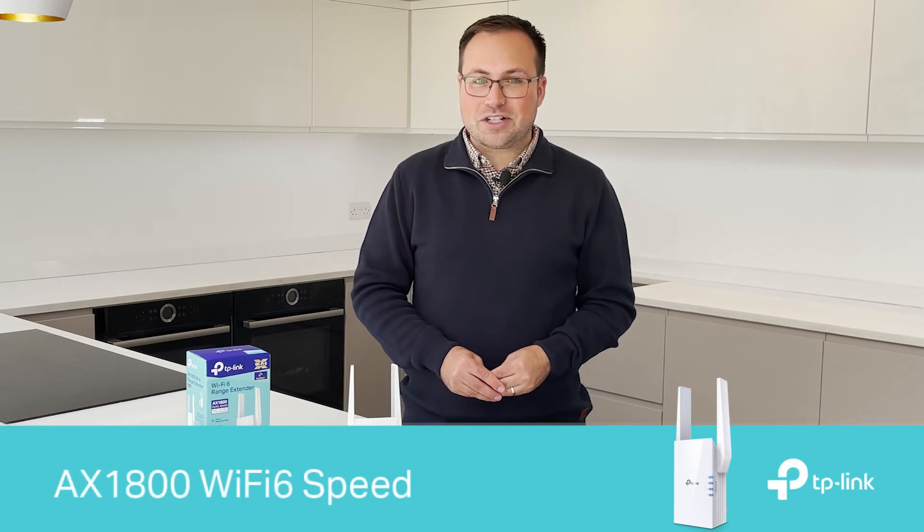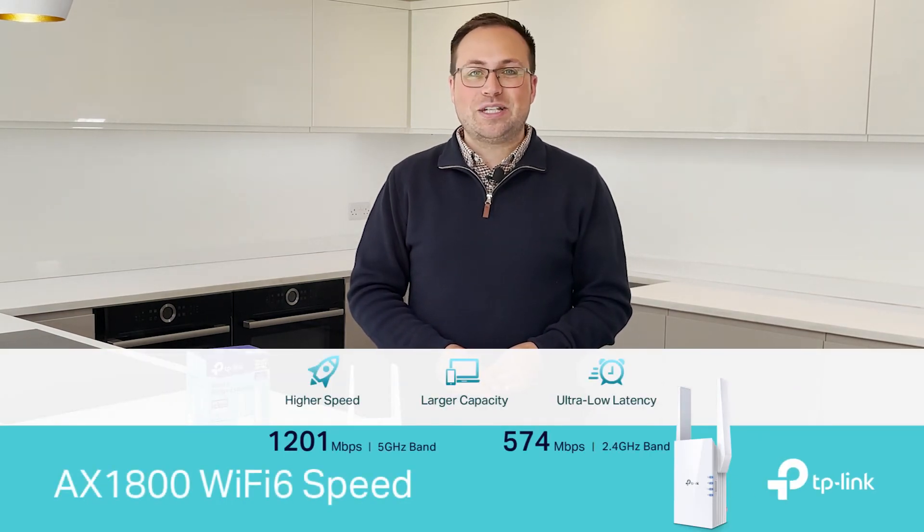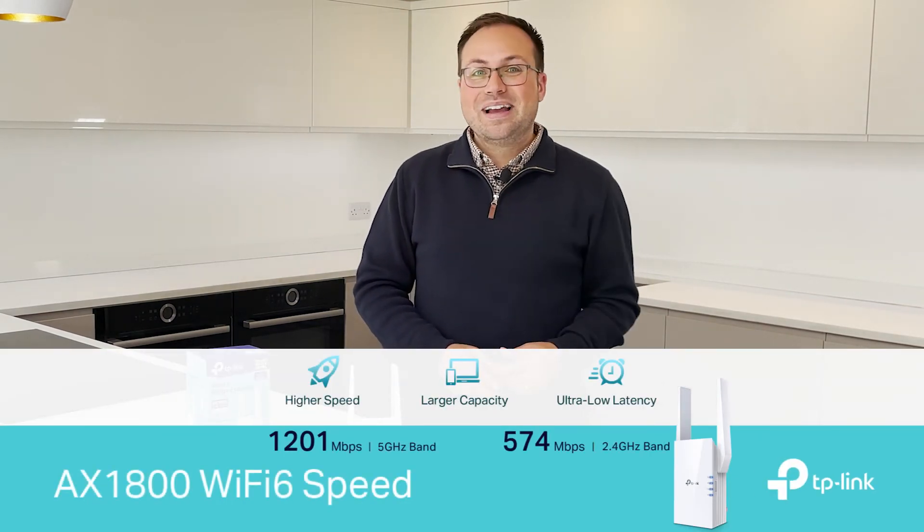It's time to give yourself the coverage you deserve and with the latest Wi-Fi 6 technology you'll be sure to get the speed you need too. Plus, the RE605X was awarded best Wi-Fi extender from Expert Reviews.